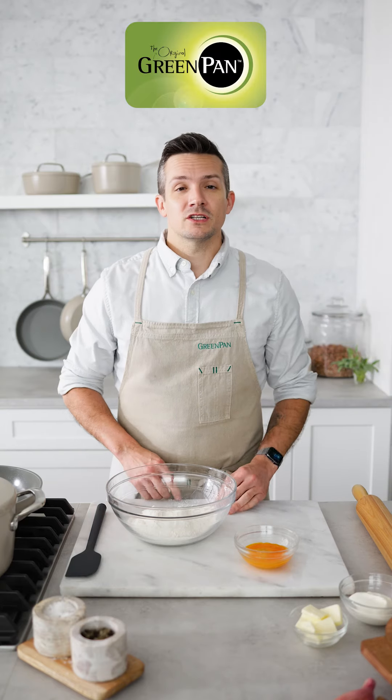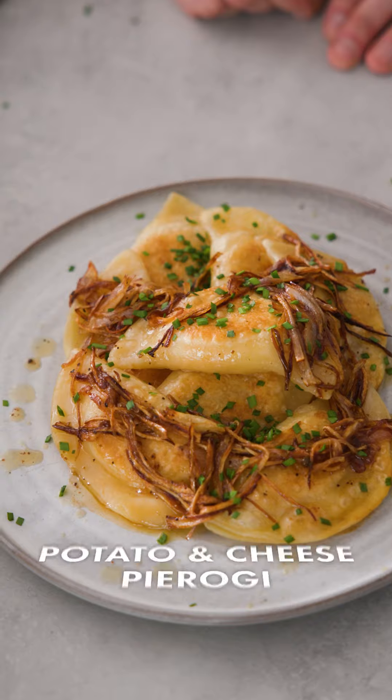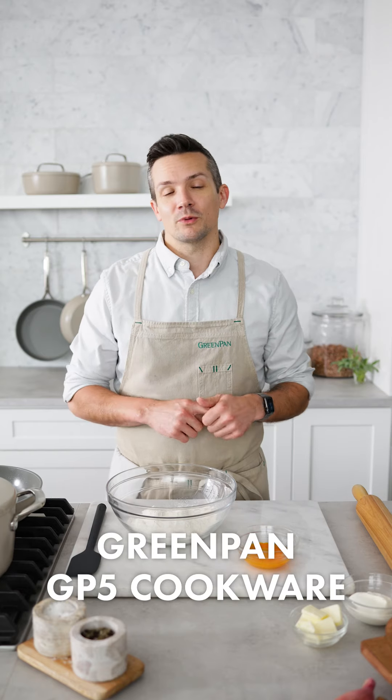The entire kitchen crew here in the Green Pan Kitchen is all about classic comfort foods, and one that's very close to my heart are pierogies. I'm going to teach you how to make them from scratch, all in our GP5 cookware collection.